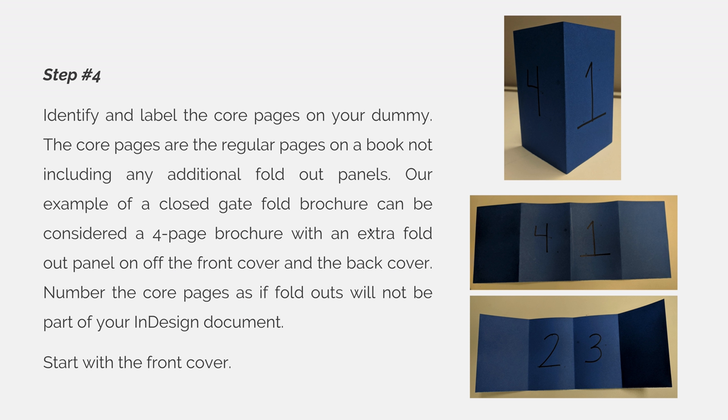Step 4. Identify and label the core pages on your dummy. The core pages are the regular pages on a book, not including any additional fold-out panels. Our example of a closed gatefold brochure can be considered a four-page brochure with an extra fold-out panel off the front and off the back. Number the core pages as if the fold-outs will not be part of your InDesign document, and start with the front cover. This is easier to do when working with a book, and harder to do in a brochure like our gatefold, but that's good because our example will go through it.